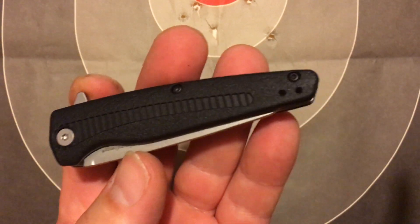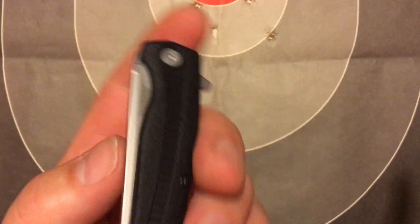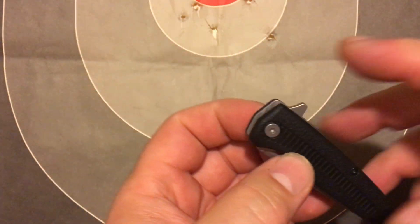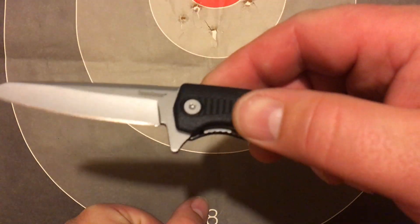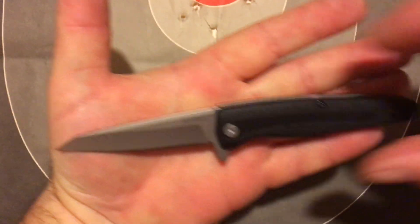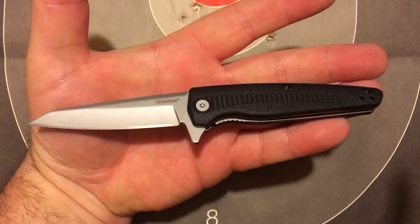But other than that, it's 10 bucks. I don't know what we can expect anymore for 10 bucks, but it's pretty decent. So yeah, that's my first review. Let me know if you want more info in the videos or less or whatever. One down, a lot more to go.